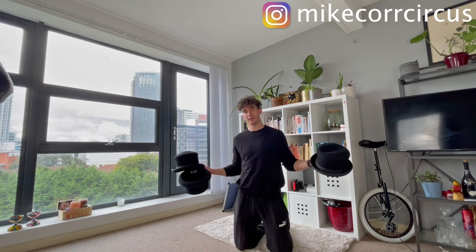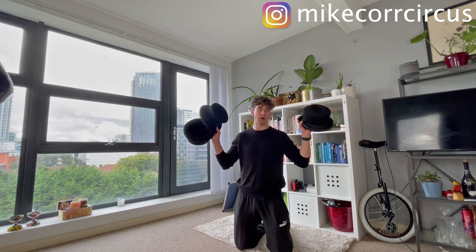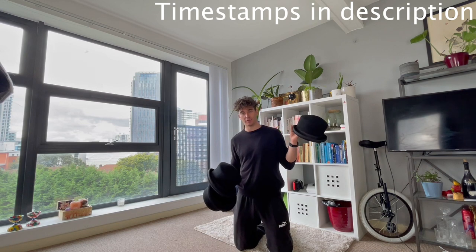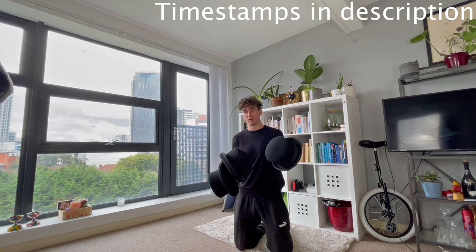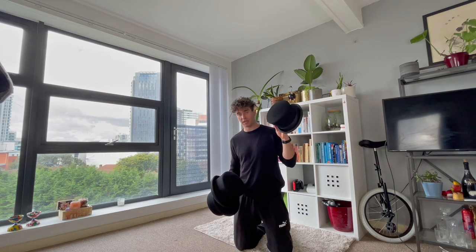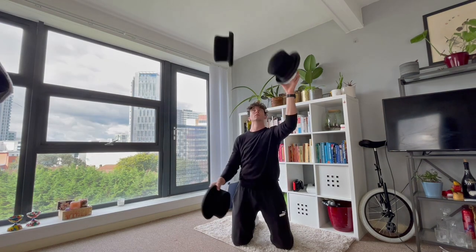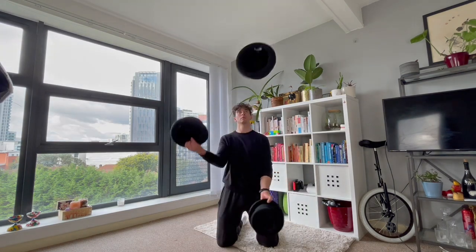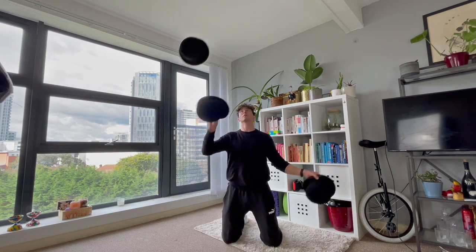Hi everyone, thank you for watching. In this video I will be showing you three ways to juggle hats. These are specially made juggling hats and I would definitely recommend them for this sort of juggling. It's not like you can't do it with a normal hat, it's just these are easier — they're easier to grip, they keep their shape very nicely and they're actually soft to hold. We will be covering the classic hat juggling technique, the pancake technique and the overhead reverse cascade technique as well.